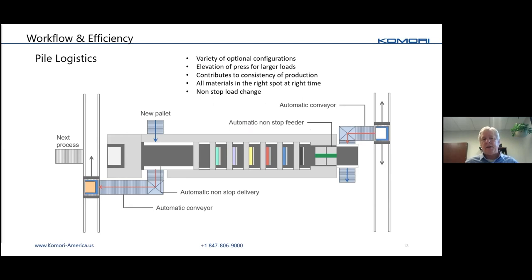Pile logistics plays a big part in elevating the press to get more capacity on feeder and delivery. On a Reverse Printer press you have a lot of feeder capacity. There are lots of configurations available — this slide shows just one example. You can even tie the feeder and delivery together so that pallets are transitioning between both of them automatically.